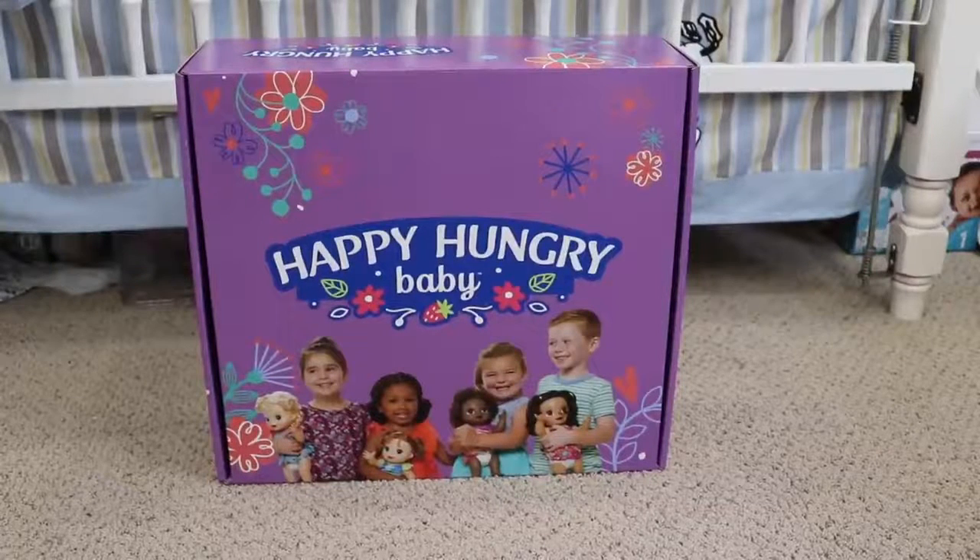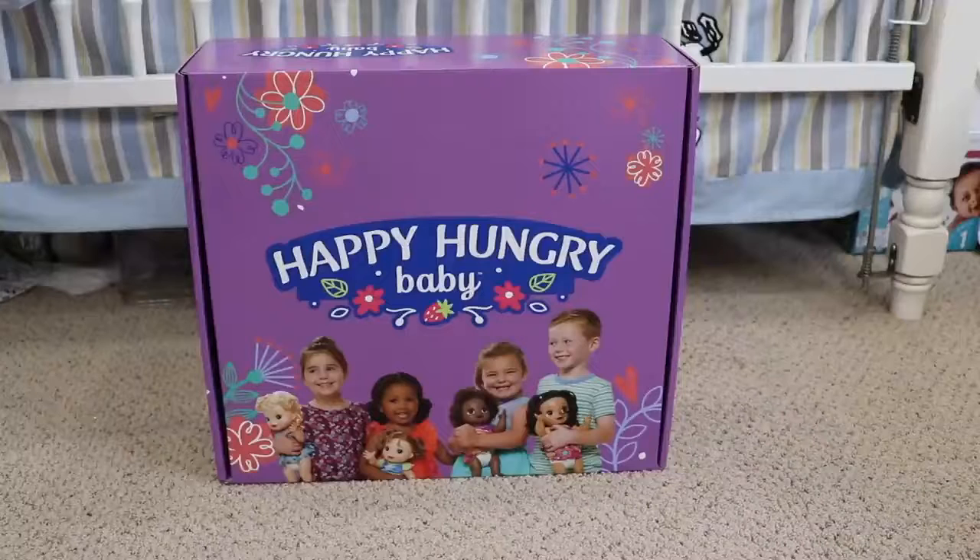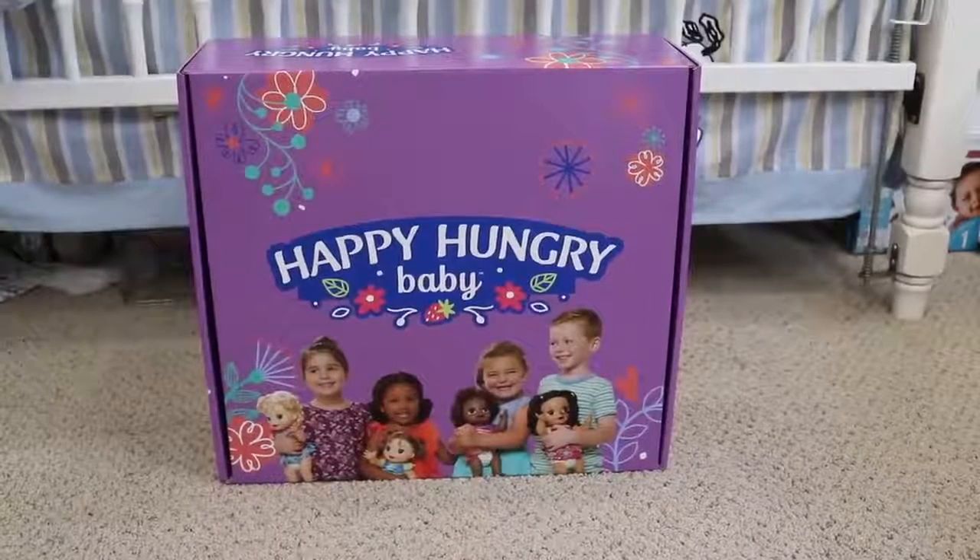Welcome back to my channel. Today I'm here with a brand new box from Baby Alive. I was sent the Happy Hungry Baby and I'm really excited to open this box up with you guys. There are four versions of the Happy Hungry Baby available and I don't know which one is inside. I decided not to look so I wanted to be surprised with you guys.